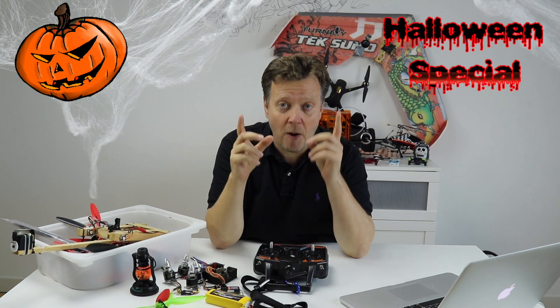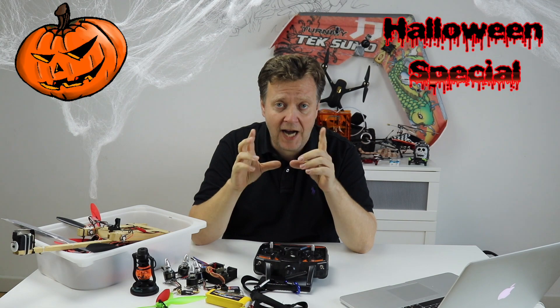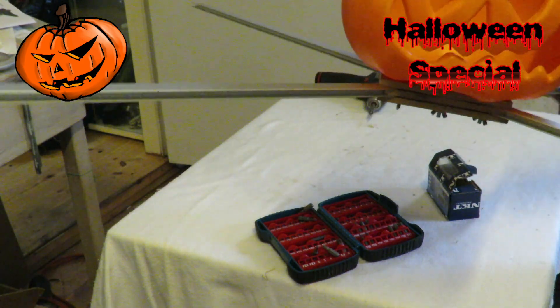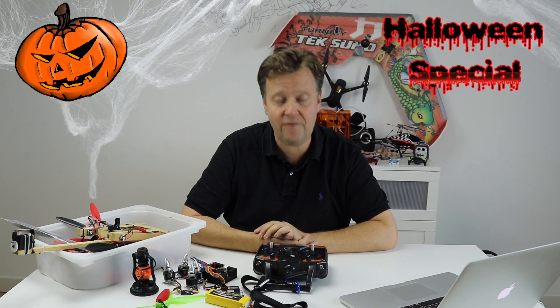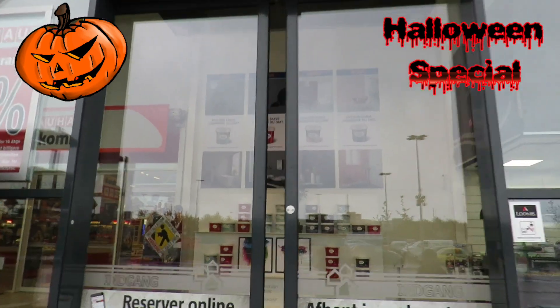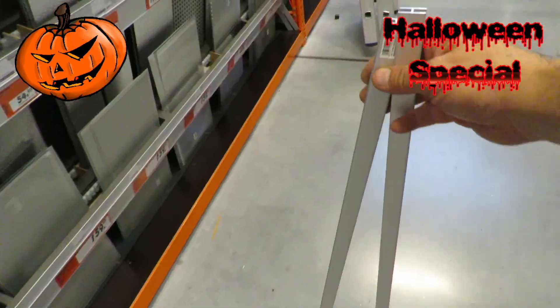Let's start building the Halloween pumpkin quad. When doing a project like this, the most important part is the frame — this is going to act as the spine of the project. A good frame is light, stable and dampens vibrations, as vibrations can be pretty harmful and mess with the sensors in the flight controller. As the main component for the frame, we have picked up some aluminum profiles at the local hardware store. They are strong, super light and perfect for this project.